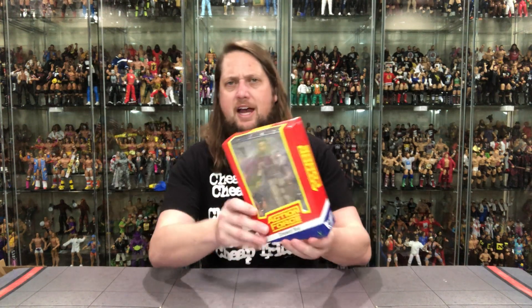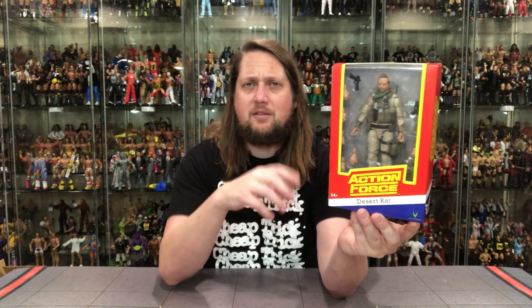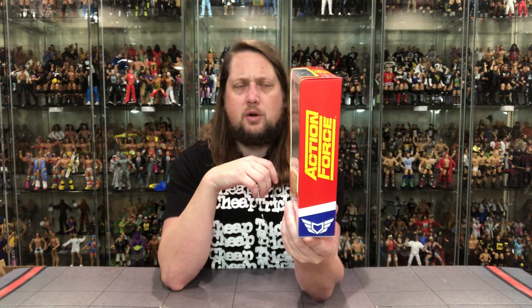The only other one I have packaged like this was a limited edition Sergeant Slaughter. Action Force was originally the G.I. Joe name overseas, so we see some of that in older toy lines. I like what they're doing here — I wouldn't be opposed to variants where each figure has both packaging options. But we've got the familiar big window box, with the Action Force logo, Desert Rat on the side, series two, figure number seven right there.